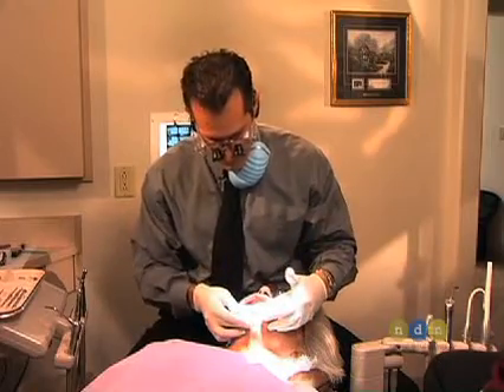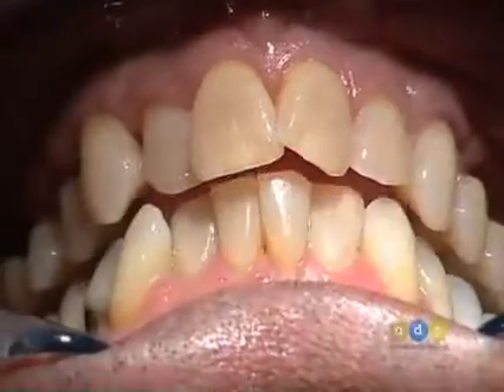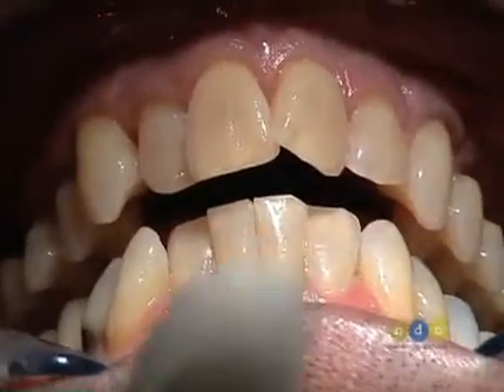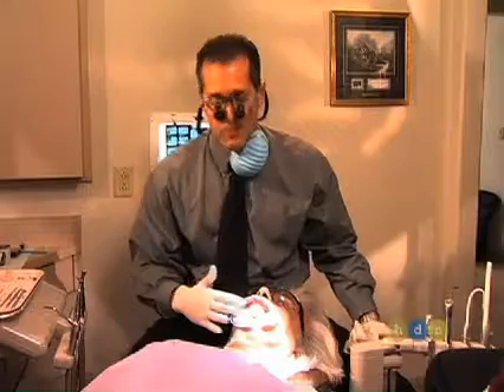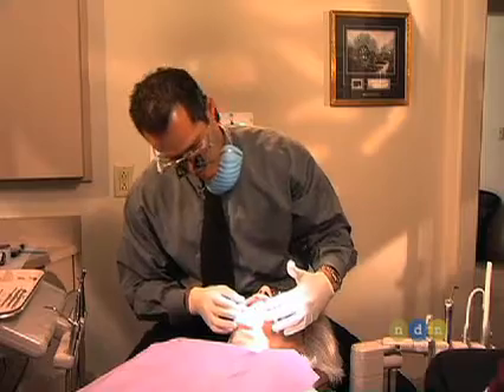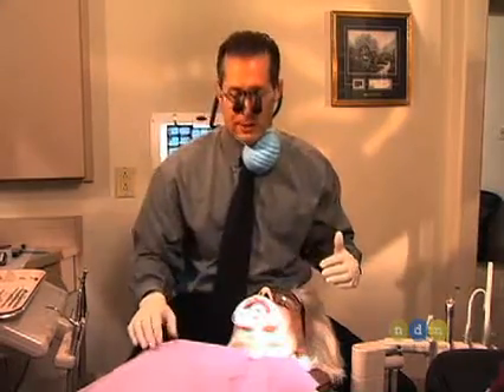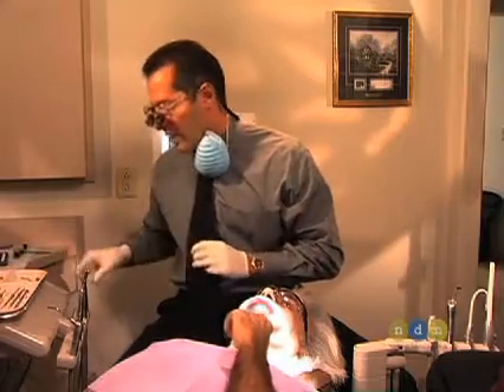The first thing in creating this case is we want to create an ideal upper arch form. To do that before we even prep, we're going to recontour the arch form to ideal contour, then we're going to place depth cuts to remove the proper amount of tooth structure for the porcelain, and then we will just finish up the preparations. These will all be bonded porcelain restorations, and it will create a beautiful look.